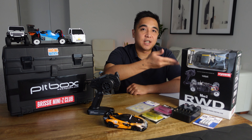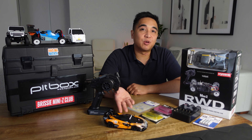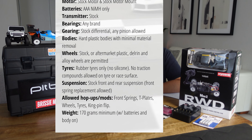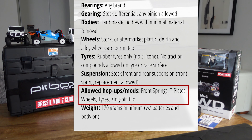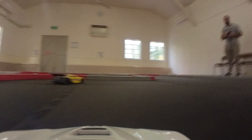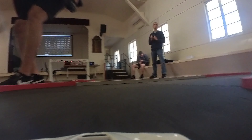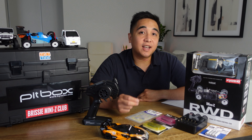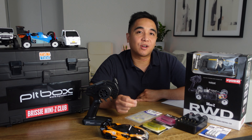The box stock class is basically a fresh Mini-Z out of the box where minimal upgrades are allowed. In my club for example, the only things you can change or replace are the wheels and tyres, the front springs and the T-plate, and you're only allowed one modification which is called the kingpin flip mod. Your club might not run box stock and just run the next class up which is stock - that's still okay as a box stock class car would still fit within the rules for stock but it will just be a bit slower. So now I'm going to go through the only things you need to get a car that will be competitive in a box stock class.